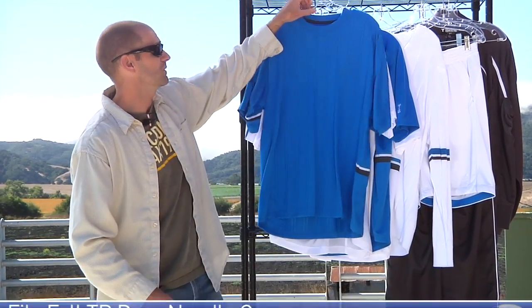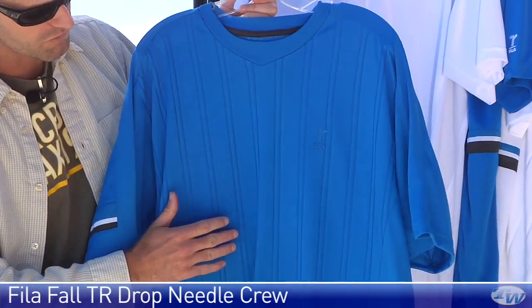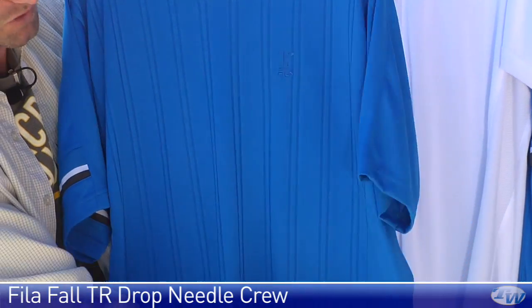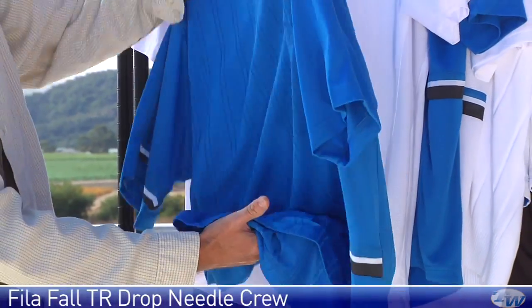Next up we have the drop knit crew. Again, there's an embroidered Thomas Reynolds logo right there on the left chest, some nice striping down the front of the garment, contrasting under the arms right there at the bottom, and again we have that curved dropped hem at the back.